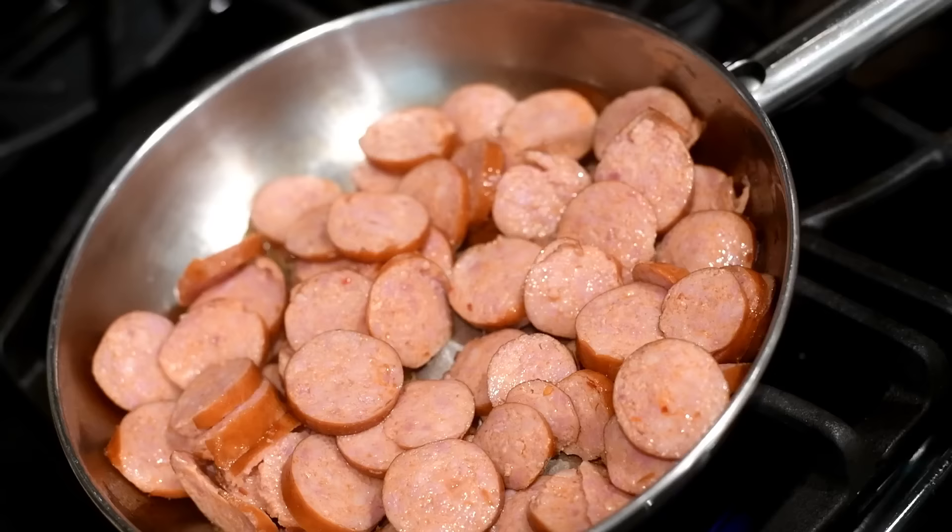After it has soaked for 25 minutes, drain the water off the beans and set them aside.